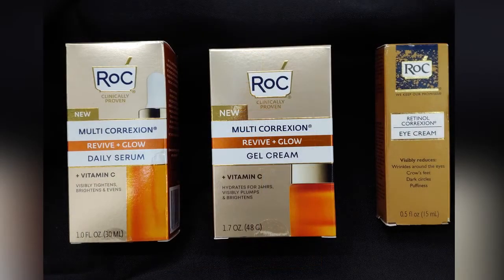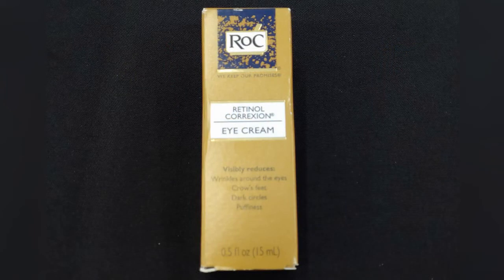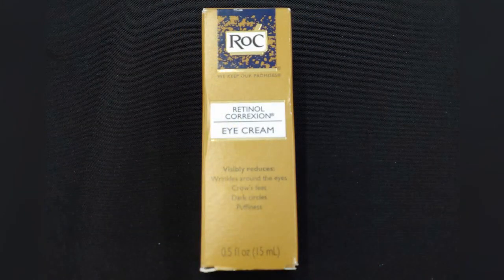If you want to use these products in your daily regimen, you can do the daily serum, the glow gel cream, and then add in the Retinol Correction Eye Cream, which helps with puffiness, dark circles, and wrinkles around your eyes. For your nighttime regimen, go with the night serum capsules, a light hydrating moisturizer, and the Retinol Correction Eye Cream.